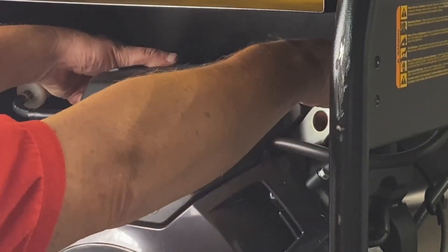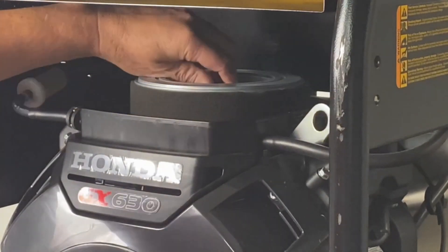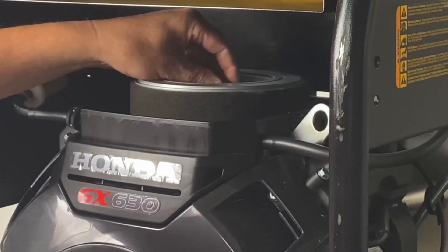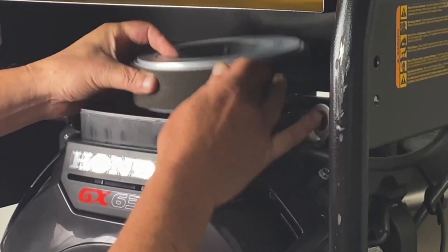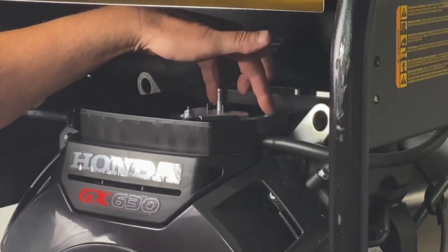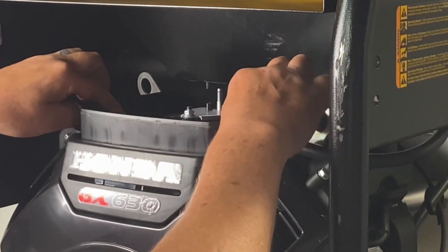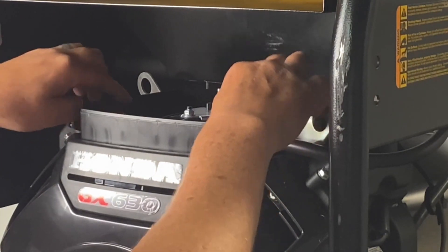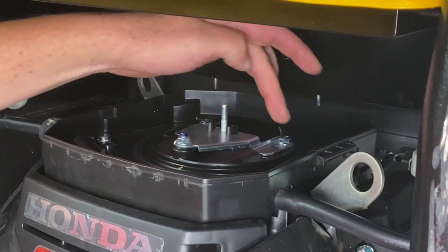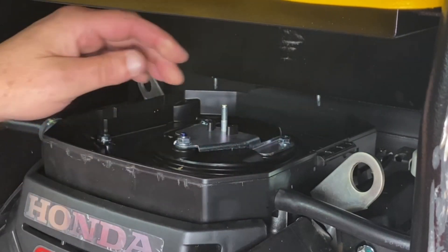First thing we're going to do is go ahead and remove our air cleaner cover. Just pull up your two clips on that, set that to the side. You got a wing nut on top here to remove your air cleaner. We'll go ahead and pull that off, and then you have two bolts on the back side of this — they're 10mm — and then you have two front ones on here. We'll go ahead and show you how to remove them. What we're going to do is remove the two back bolts and the two front bolts holding the bottom of the air cleaner down.